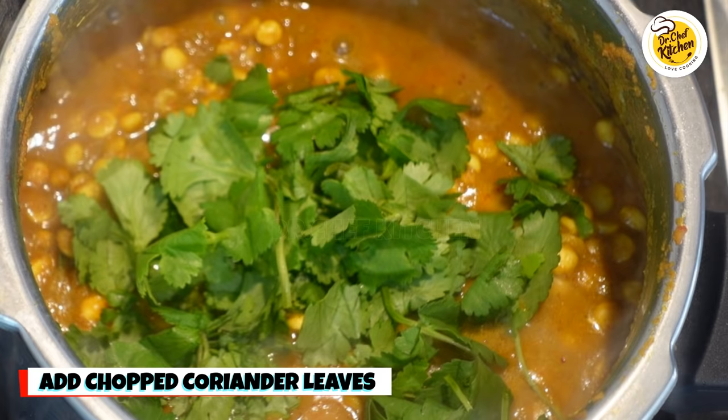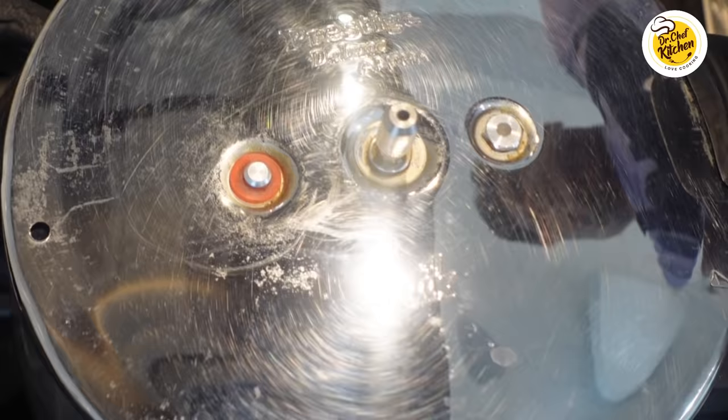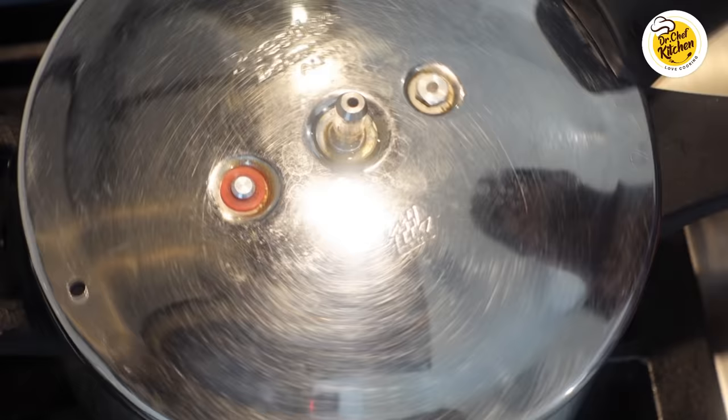After adding water, add some chopped coriander, mix it, and close the pressure cooker lid. Please don't cook it for more than one whistle, because we want it more like a curry and not like a liquid paste.